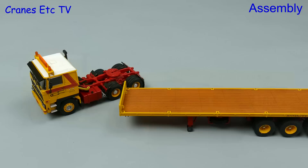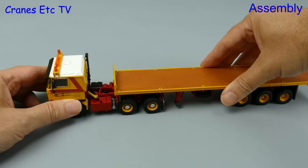What could you say about the assembly of this model? Well, not too much. All you have to do is clip the kingpin of the trailer into the fifth wheel on the tractor and the model is complete.